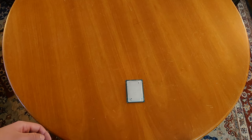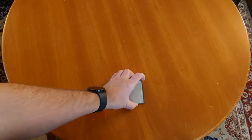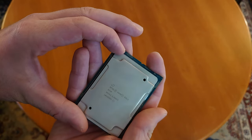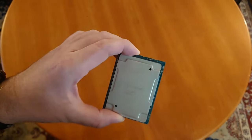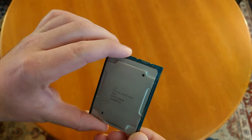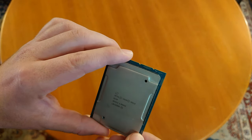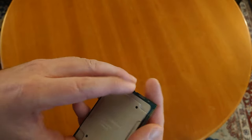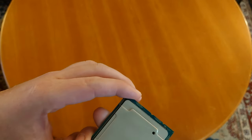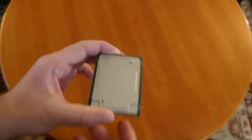So in front of you is a mystery CPU because I can't zoom in on my camera video app just yet. But this is a Xeon Gold 6140. So this is an 18-core CPU built on Skylake — first-gen Skylake — on the 14 nanometer process, 18 cores, 36 threads, with a turbo boost up to 3.7 gigahertz. The base clock is 2.3 gigahertz, and this is on the massive LGA 3647 socket.